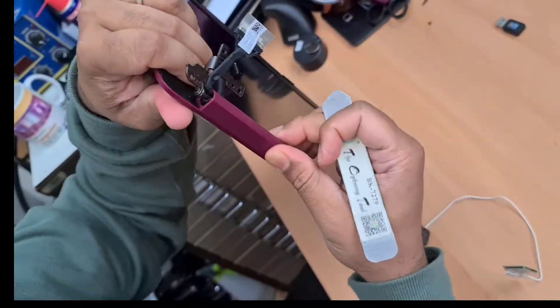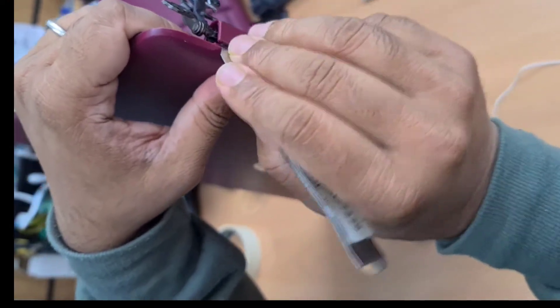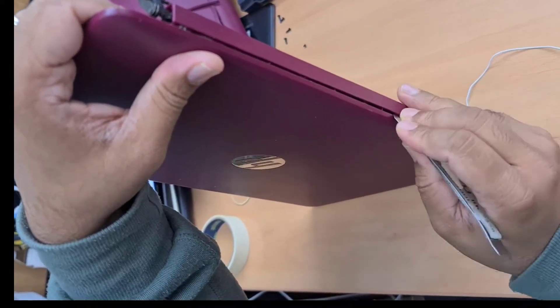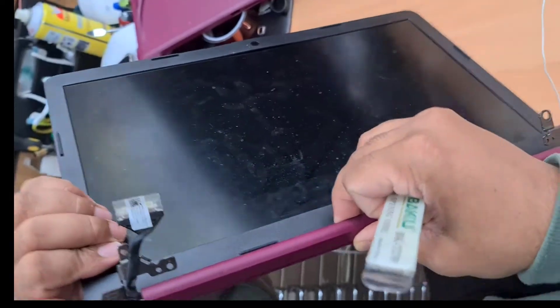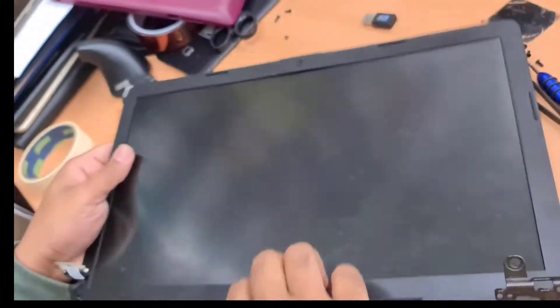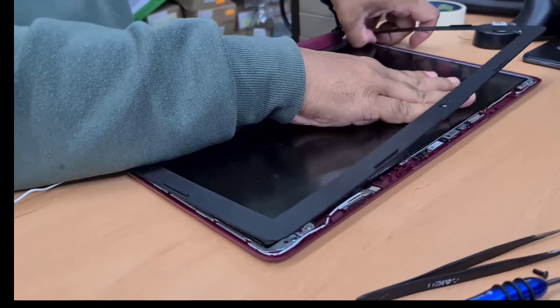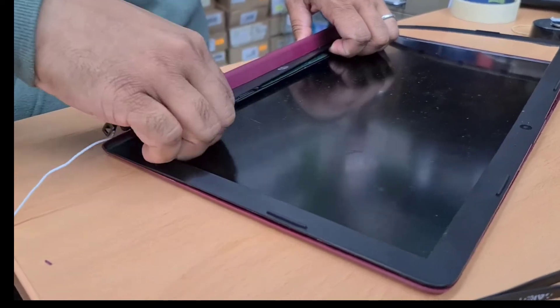Now this one — since it doesn't slide right or left, I tried already. So I think if you make a little gap in here, that's good. Also right here. Let's check it out by lifting this bezel first. Yeah, this one came out.